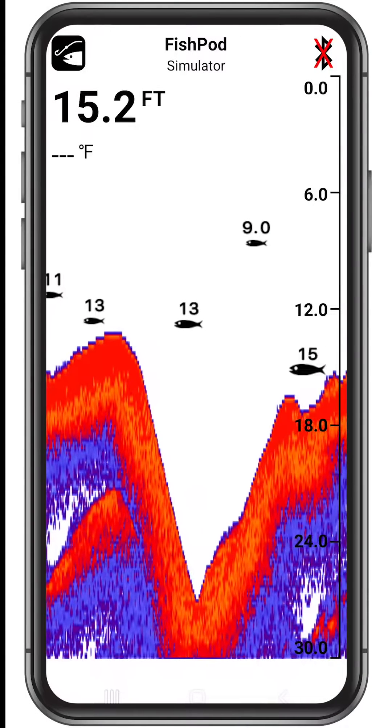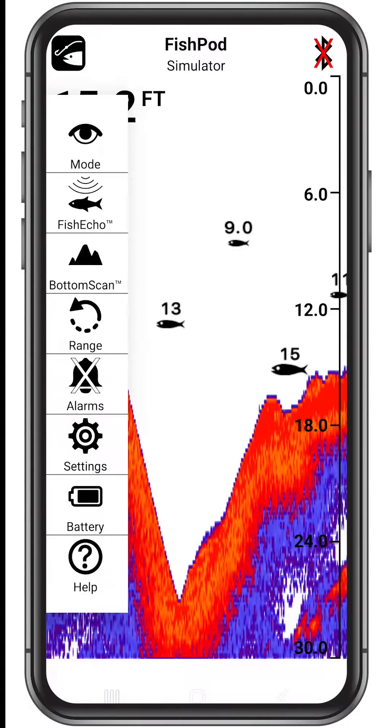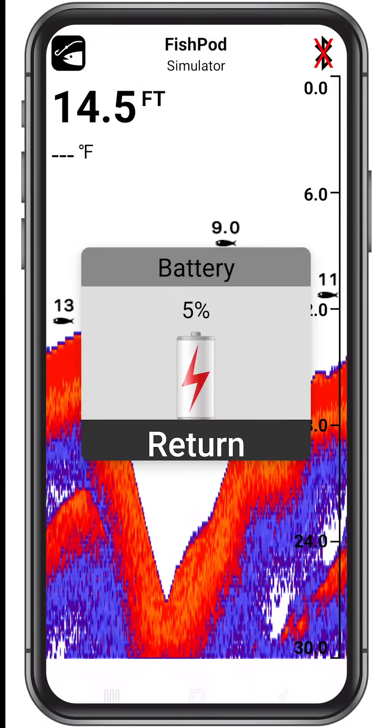You can always check the charge level in the app by tapping the FishPod icon at the top left side of the screen, then tap battery in the drop-down menu.